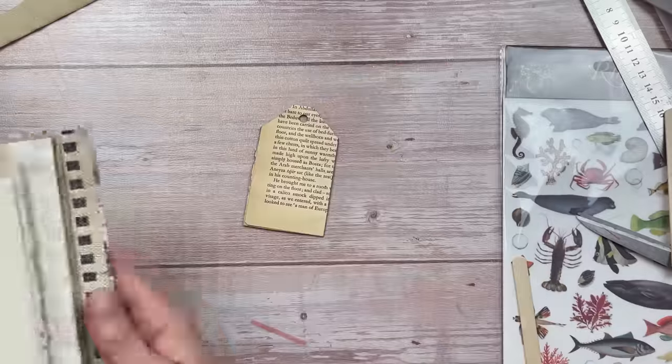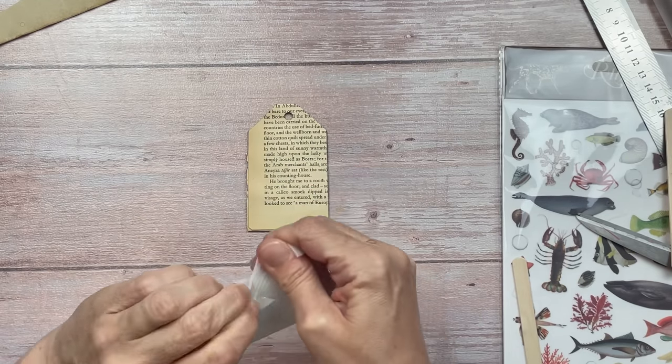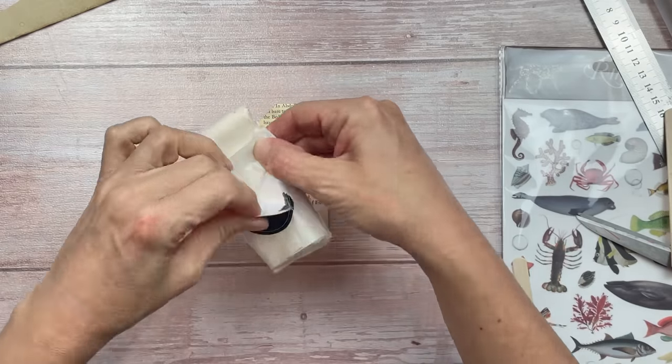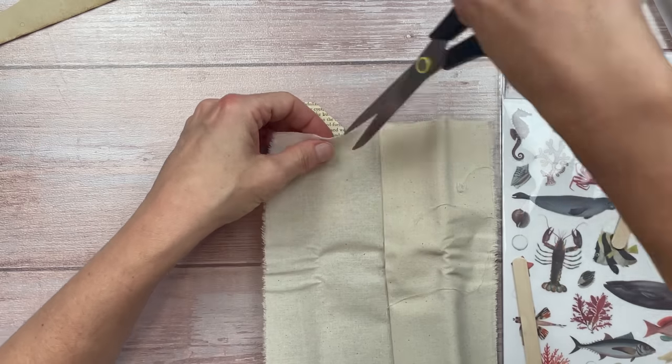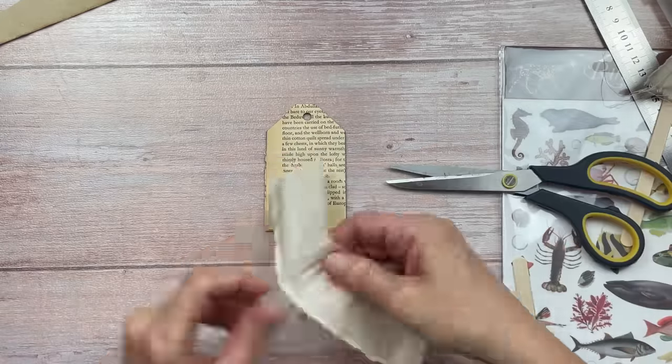Another great way to use these rub-ons is with fabric. Like I said earlier, you do receive a piece of cotton calico with each order. What I love about this kind of fabric — this calico — is that it rips so well. All you need to do is make a little snip and then you pull it apart and it leaves a beautiful frayed edge.